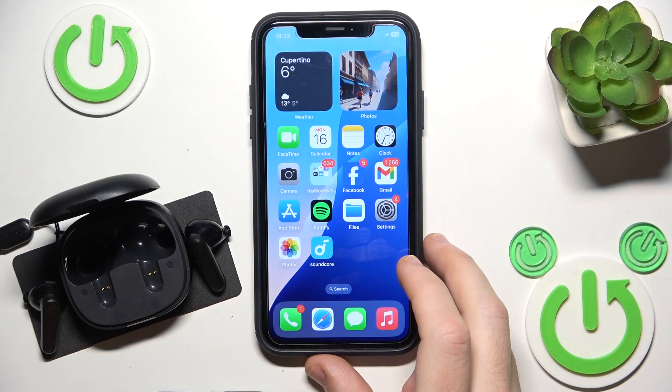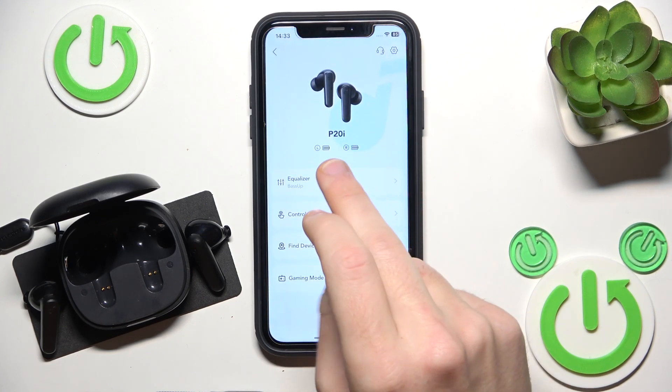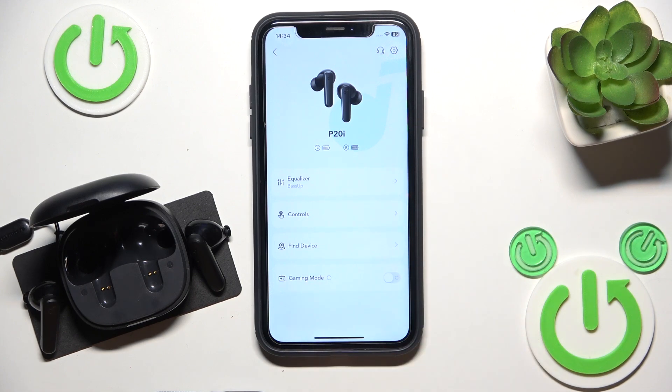The second option is to use an application, so just open it and right here we have this icon. No battery percentages, but that's all what we have.